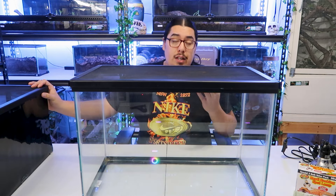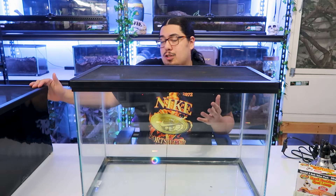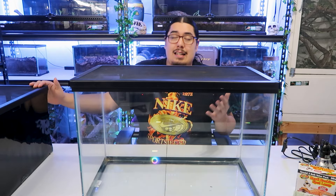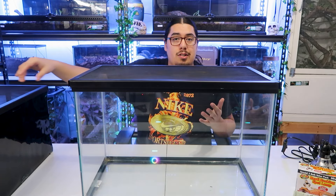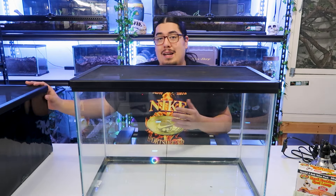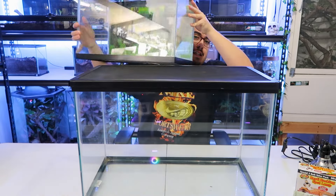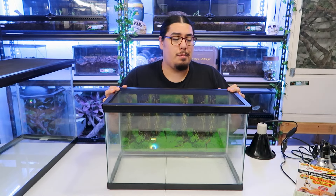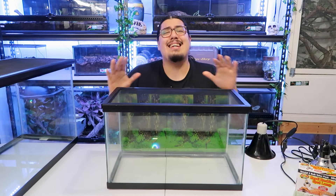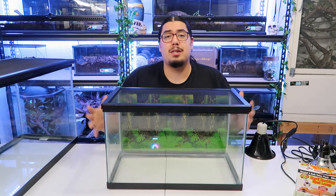A 10 gallon does require heat. So if you use a 10 gallon, it's extremely hard to heat because it's so small — it can overheat them in a tank. The number one thing I see is most people get a 10 gallon, put a heat lamp on top and just fry them because there's not a lot of room inside. As you can see right here, this is the tiny little 10 gallon. A lot of people get this for their green anoles. It doesn't have the height and it can overheat much faster because it's much smaller.